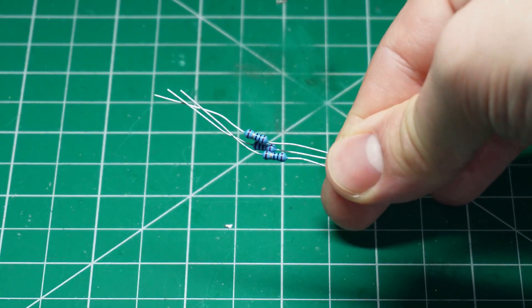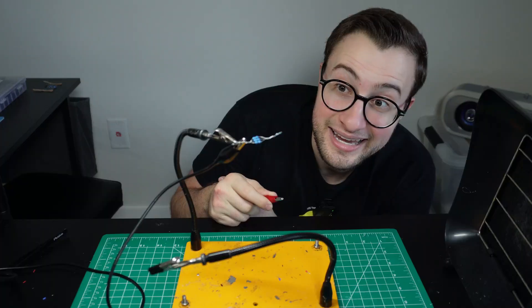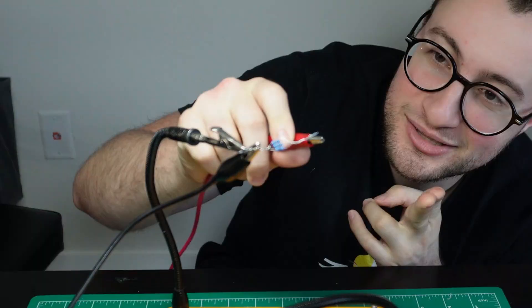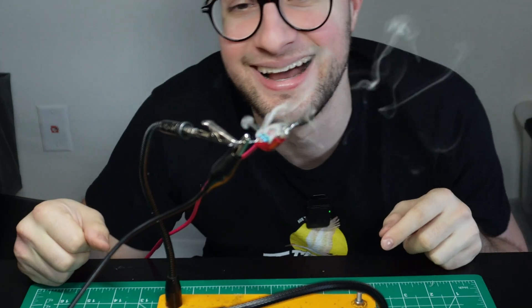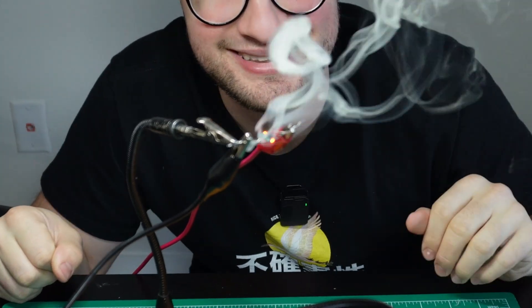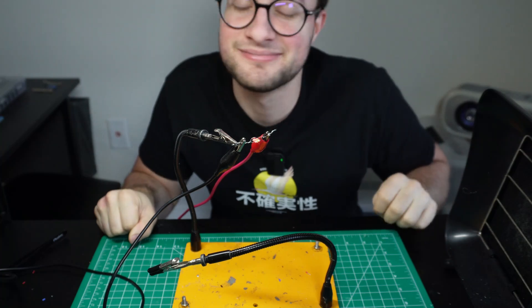I have three 10-ohm resistors which I will connect in parallel to a 10-volt power supply, meaning that each resistor will receive 1 amp of current and 10 watts of power. Okay, here we go — in three, two, one. Yeah, there it is — the magic smoke! Oh shit, nothing like the sweet smell of cancer.